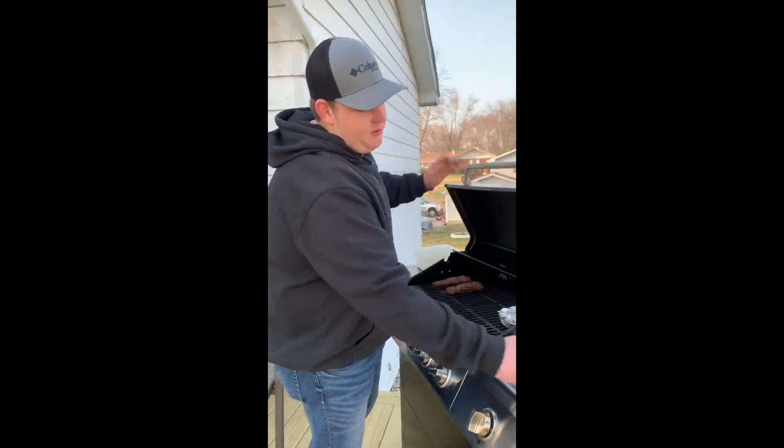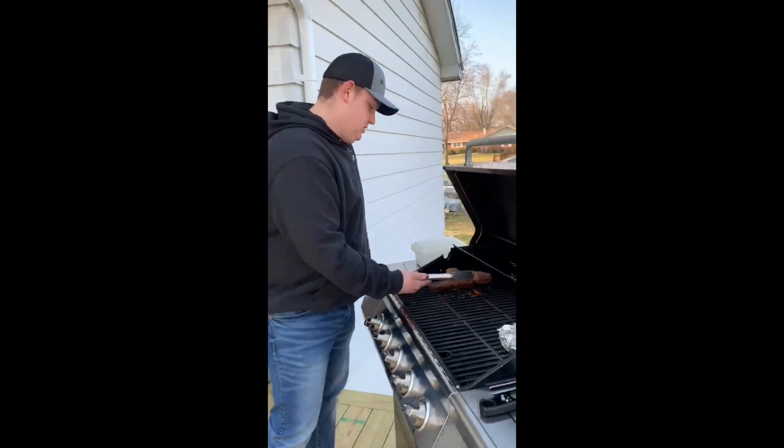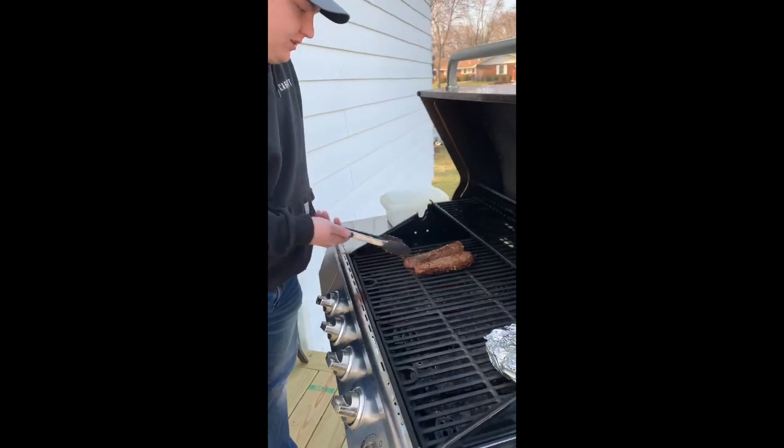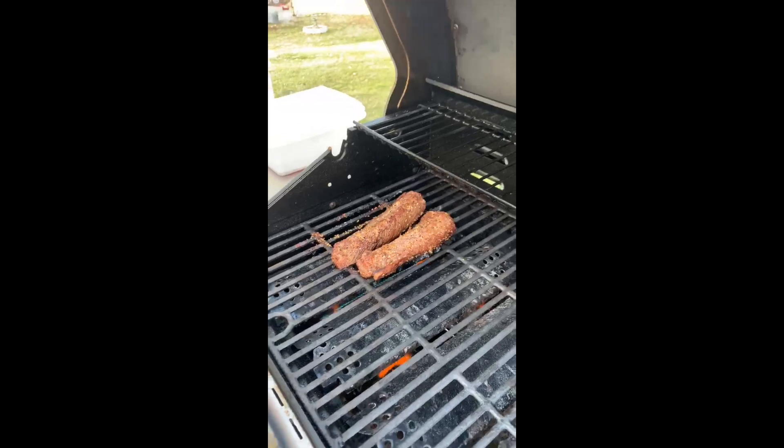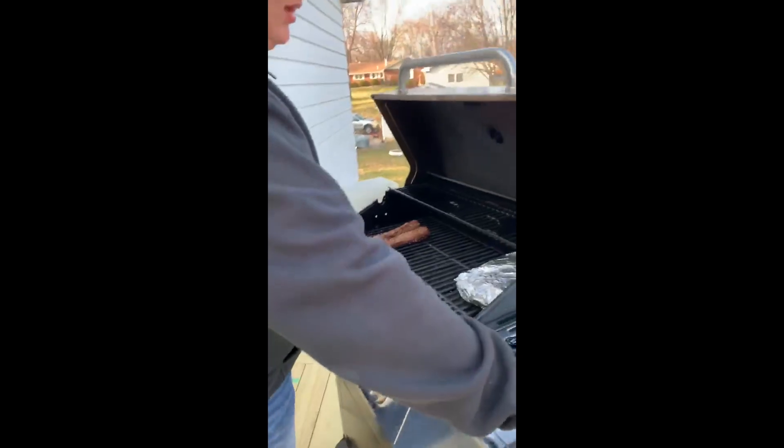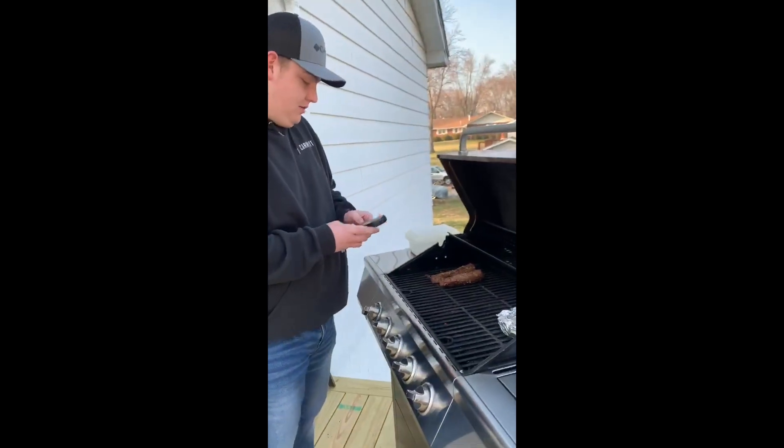I'm gonna go ahead and flip these now onto the other side and hit them with the meat thermometer to see where they're at. Flipping them over — you can see they're still really tender and juicy, with a nice crust on the outside.